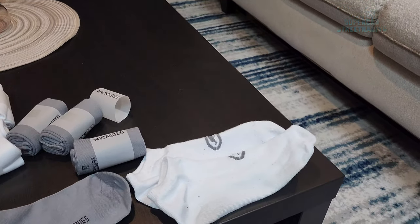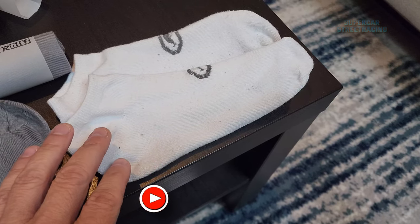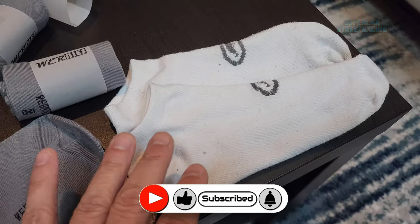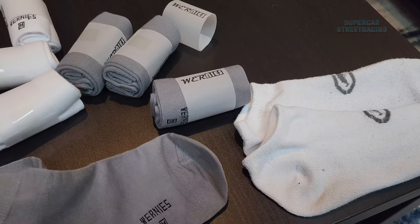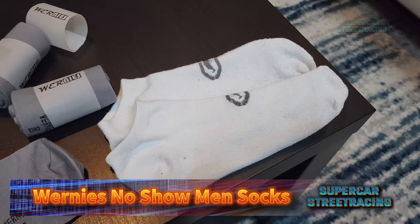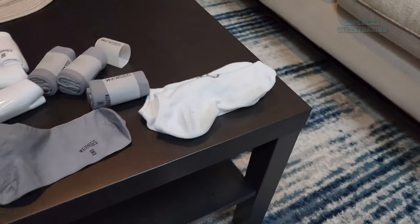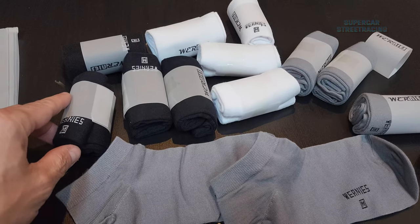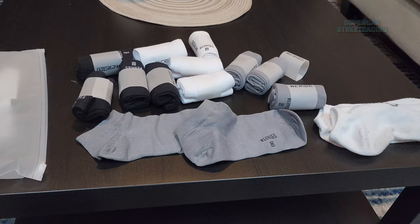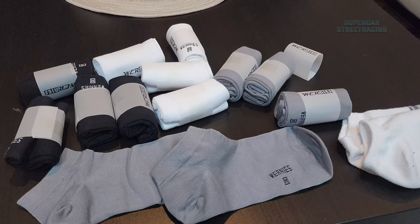Right in front of me I do have a pair of designer socks — I don't know the actual brand, but I got about six pairs of these for $10 at the store where I bought the On Roger shoes. Feeling the thickness and comparing it to the Wernie socks, the Wernie socks do feel a little bit thinner. The question is how they're going to feel on my feet when I get up and walk around. Just immediately, it's just slightly thicker on the designer socks from the designer store. And of course all the different colors of the Wernie's are going to be the same thickness.